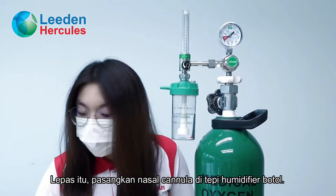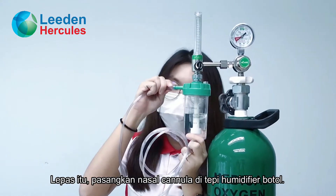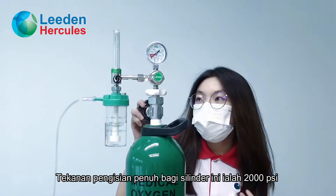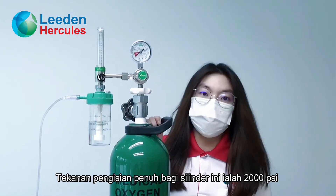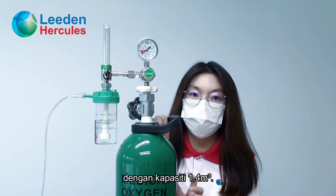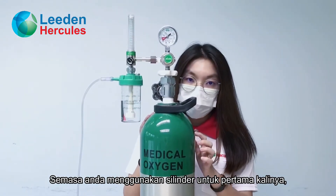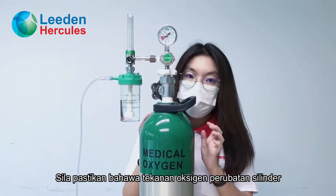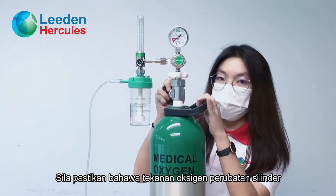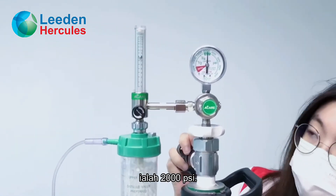Then, fix the nasal cannula beside the humidifier bottle. The full filling pressure of this cylinder is 2000 PSI with a capacity of 1.4 cubic meters. When you are using the cylinder for the first time, please make sure that the pressure of the medical oxygen cylinder is 2000 PSI.